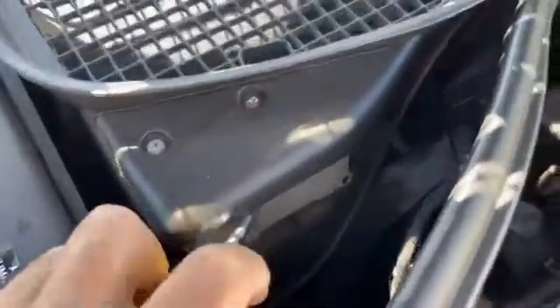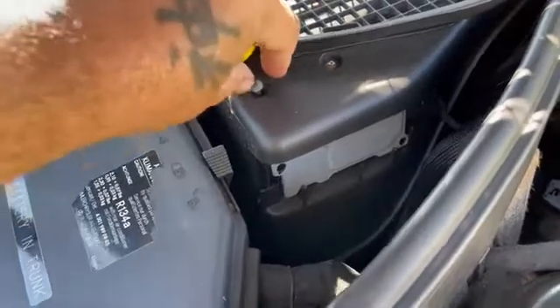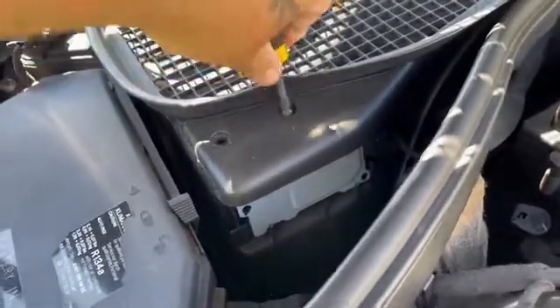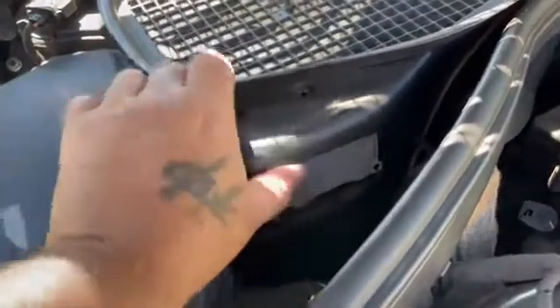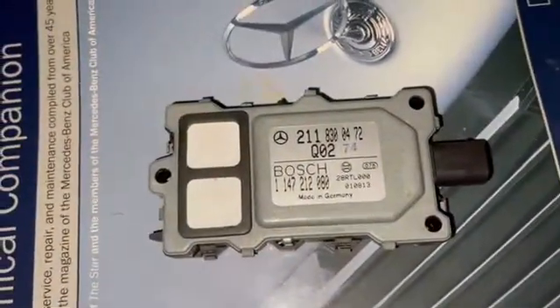It's actually this sensor here, so I'm just going to take it off to inspect it, maybe get a part number. Taking the Phillips head screw off, getting the bracket off — and there we go. Here's the part right here.